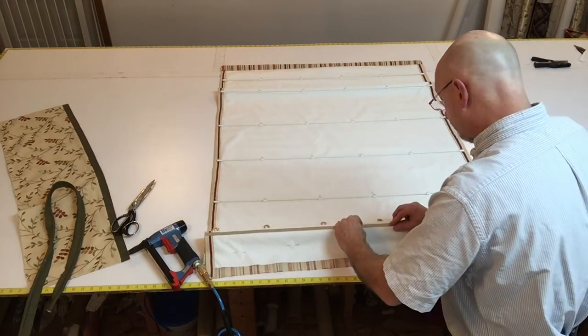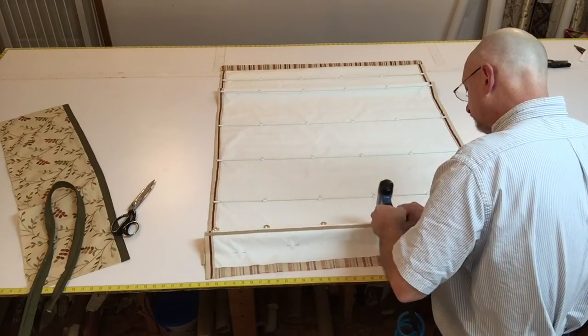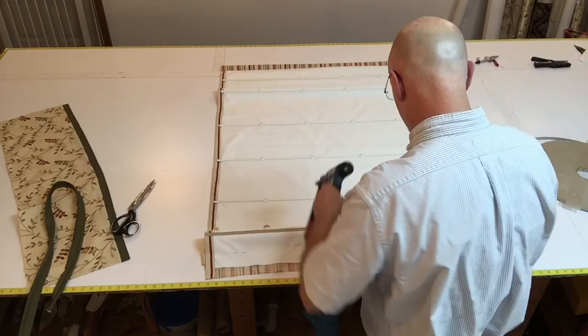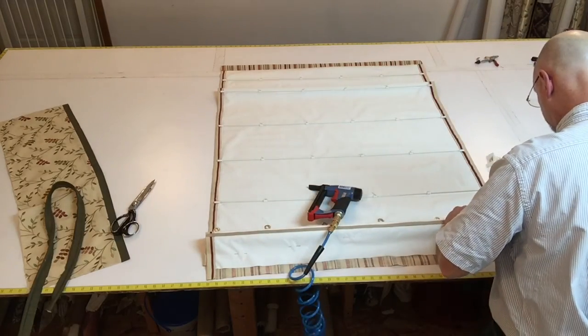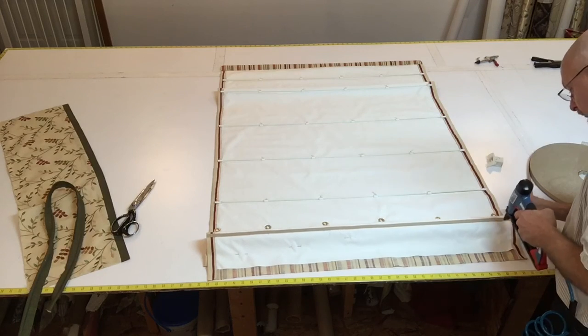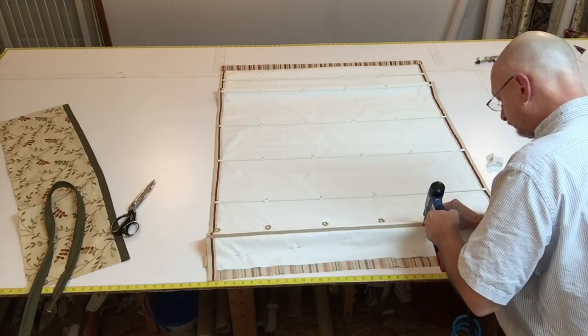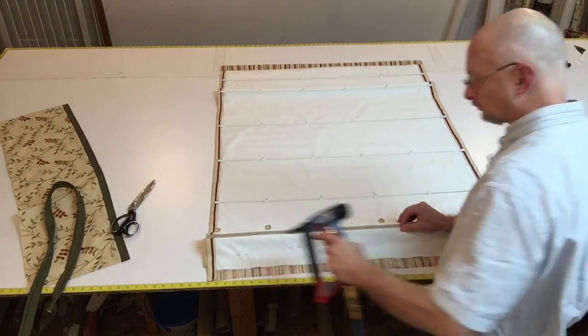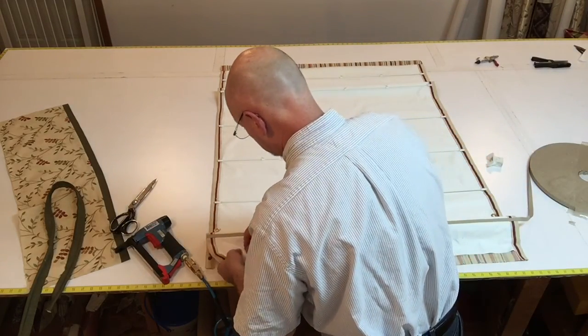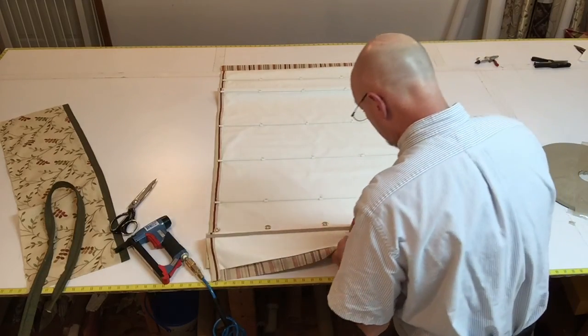You can improvise — you don't need it. I just have it. It gives me a nice straight edge.